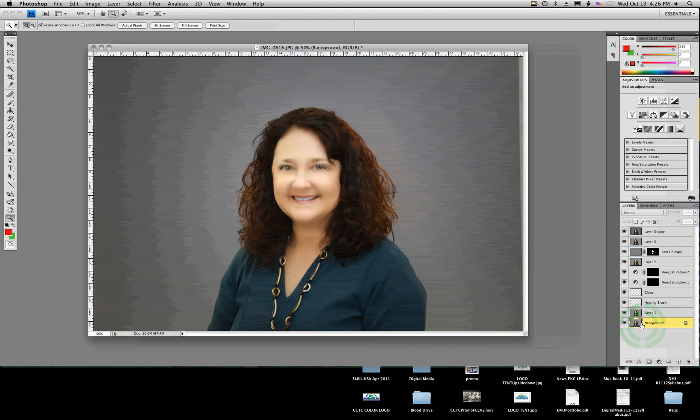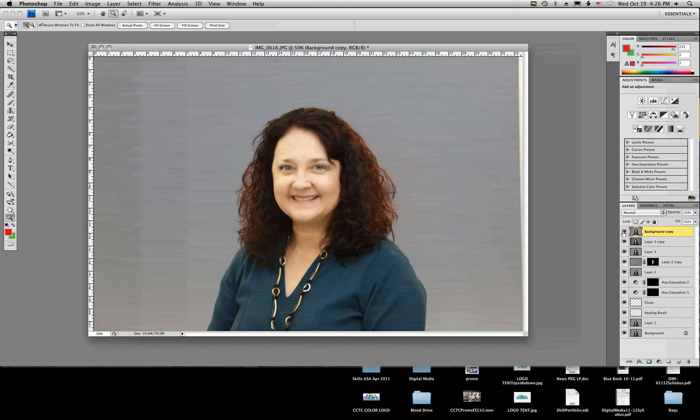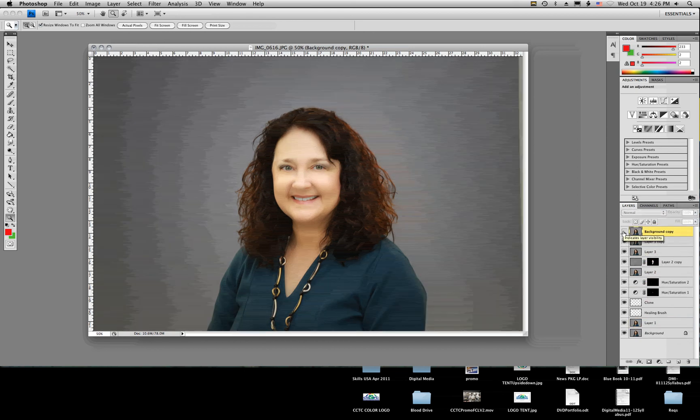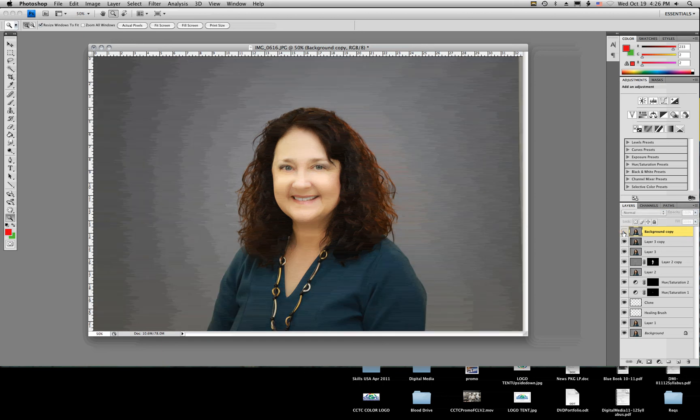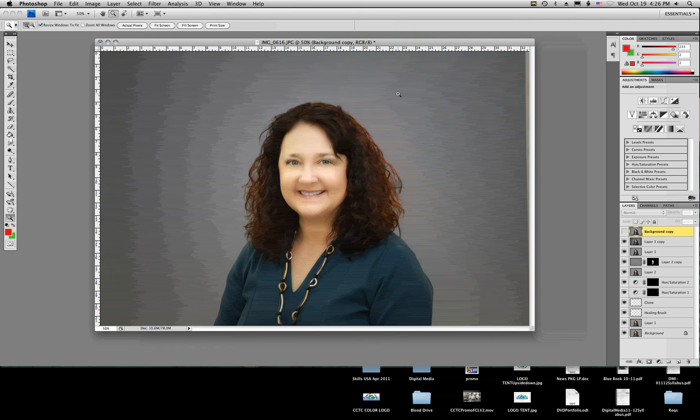Just to compare notes, I'm going to make a copy of our background and drag it to the top so we can see the difference between our beginning image and our ending image. There is our start image, and here is our edited image. Looks very natural, looks very good. Some small, simple adjustments make a photo look very good. That's it — thanks for watching. If you need to see anything again, just press rewind.